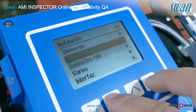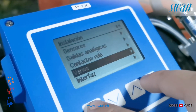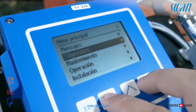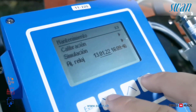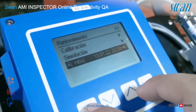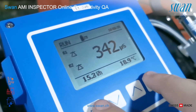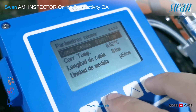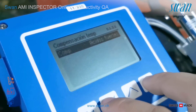Language adjustment procedure. Date and time adjustment procedure. Sensor parameter verification. Temperature compensation menu.